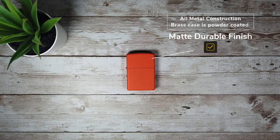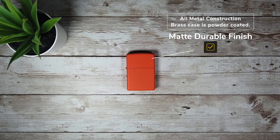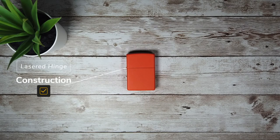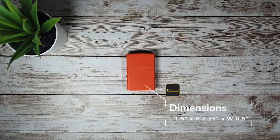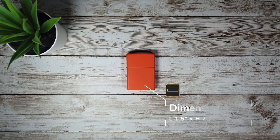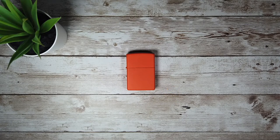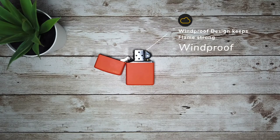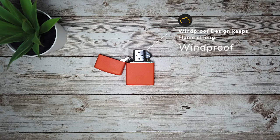The outer finish is powder coated orange and it is an all metal construction with the outer case being made from brass. It has a lasered hinge, making it both durable and accurate for continued use, so no worries of the lid randomly coming off. It is 1.5 inches long, 2.25 inches high, and 0.5 inches thick, making it perfect for everyday carry in a pants pocket or as part of a grab bag setup. The classic windproof design keeps the flame strong, even when subjected to strong winds.